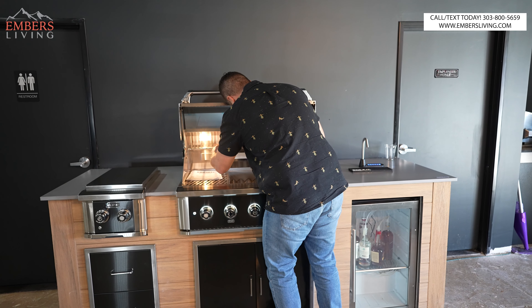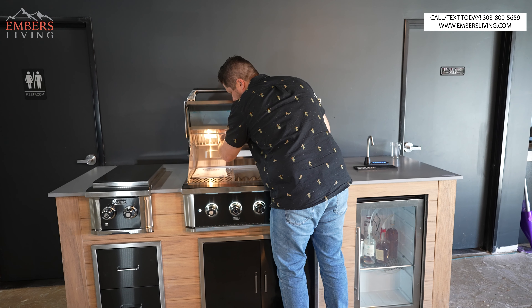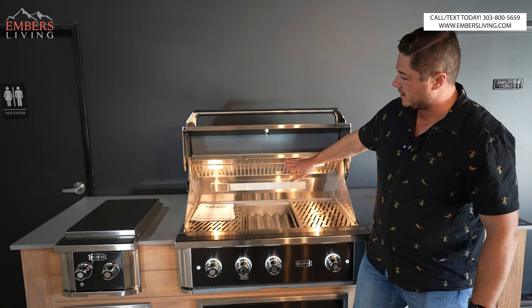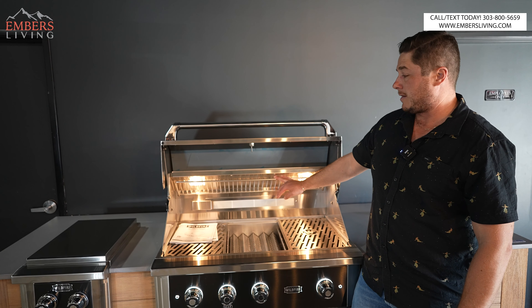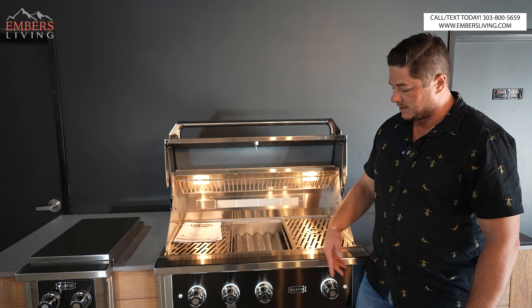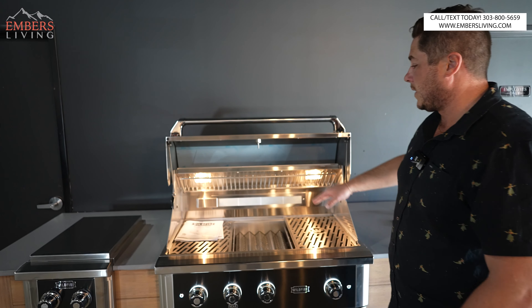The warming rack is adjustable, which I really love. I like it up out of the way, but I don't like to toss it somewhere in my backyard. This is 36 inches, so it doesn't fit in any of the storage doors or anything. So the adjustable warming rack is a really nice feature as well.